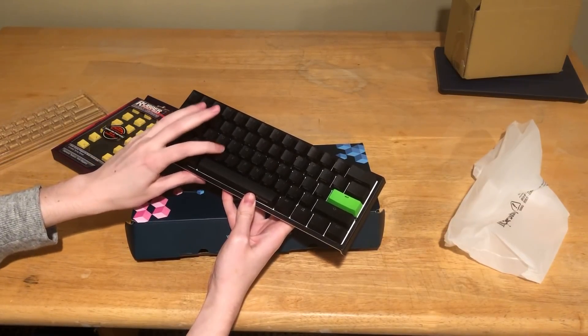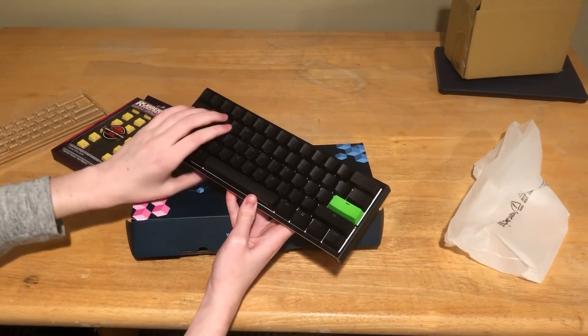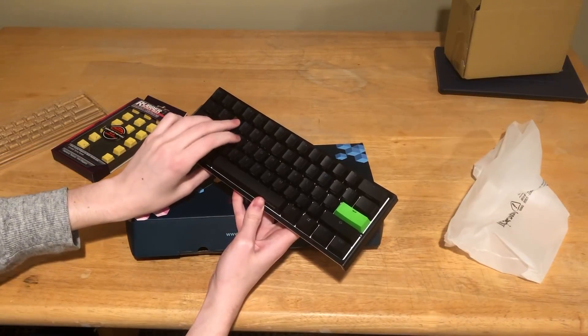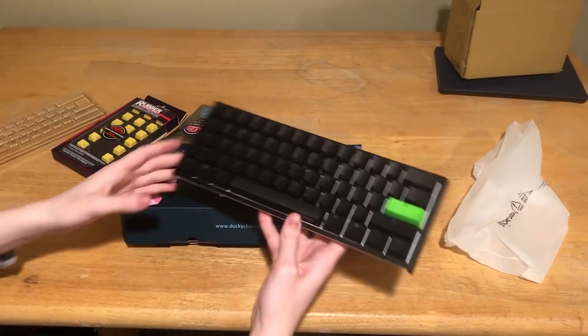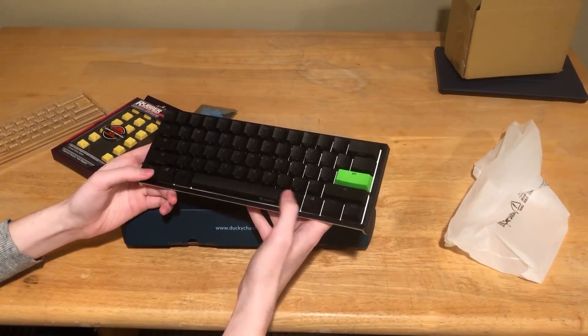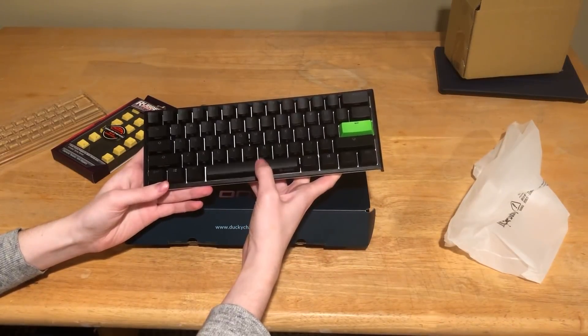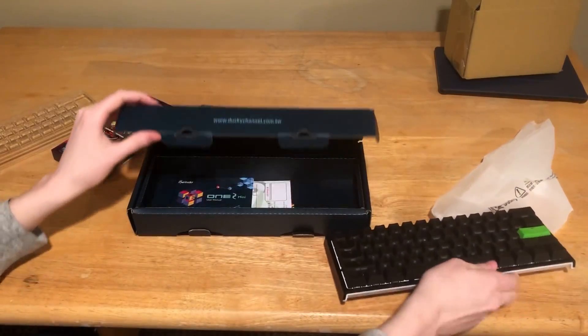The keycaps feel good. They're not as loud as my reds, which is good for streams — they were loud as hell before and people would say my keyboard was too loud. It's a different sound too. The reds are more clicky, these are kind of dampened. I like it though.